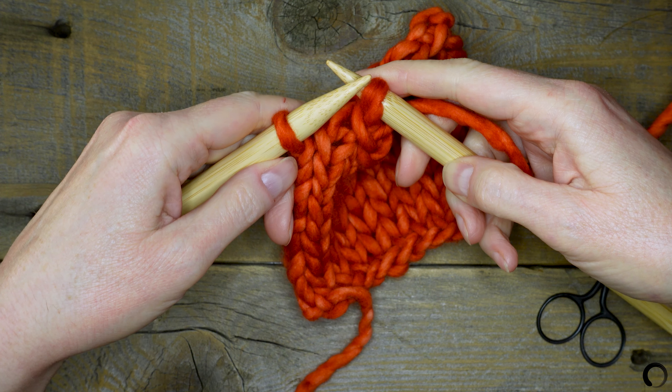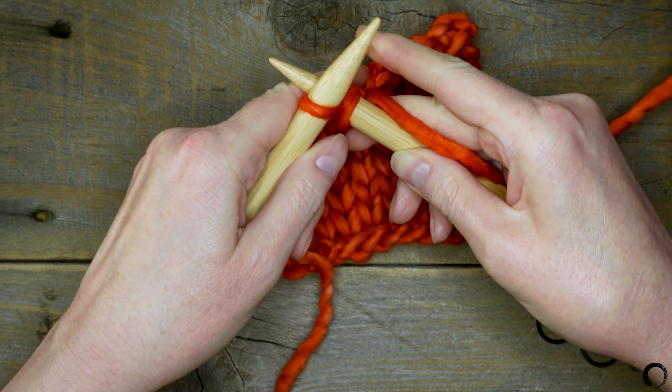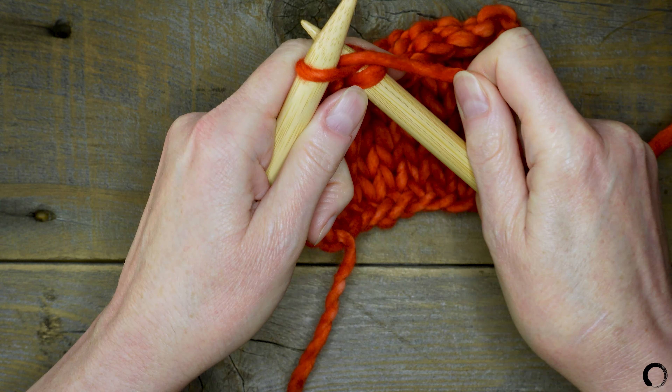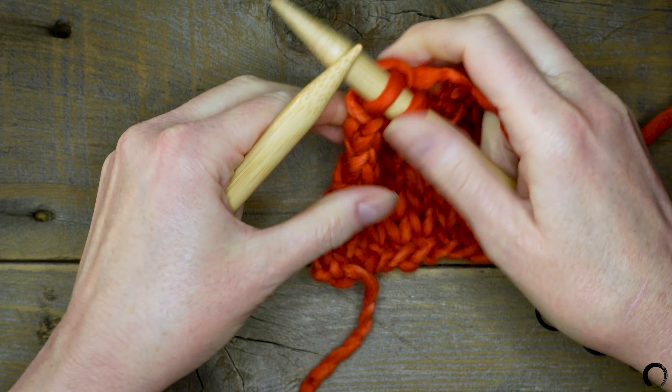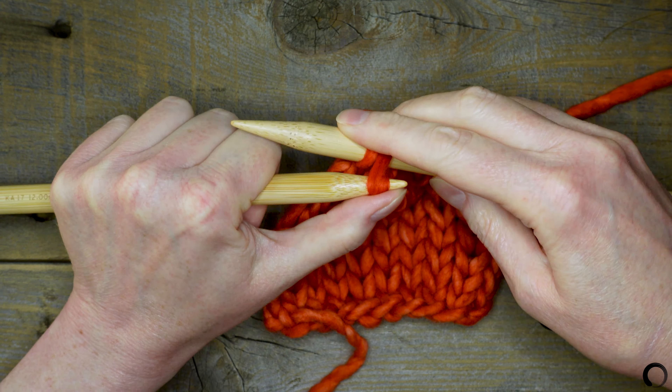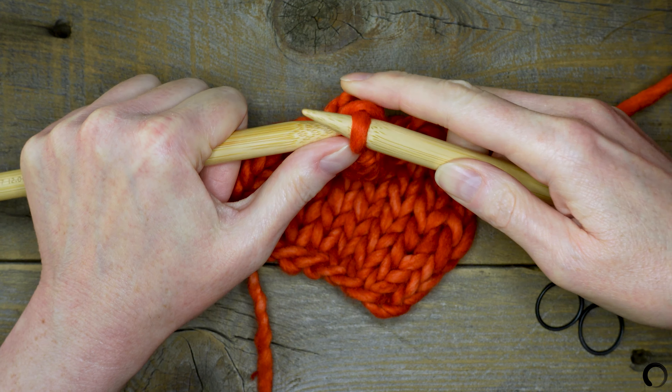Now I've come to the last stitch. I'm going to knit this stitch and I will slip the second to last stitch up and over the last stitch and over the tip of the right needle.